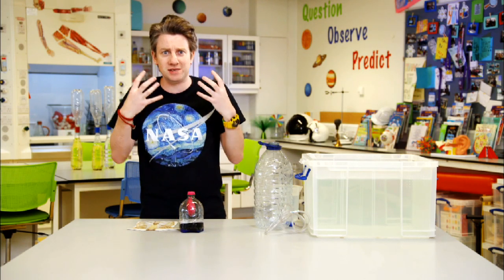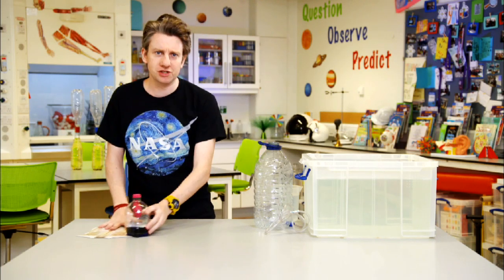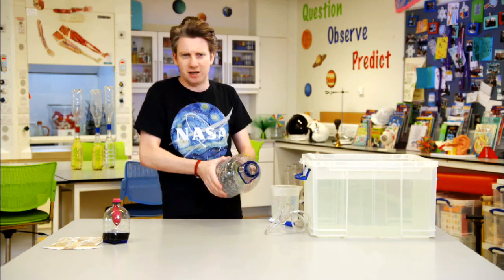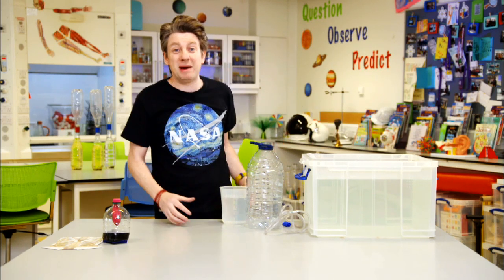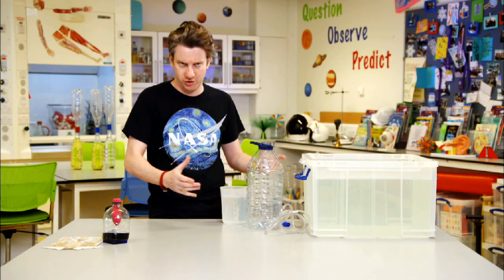And what we're trying to figure out is how much air comes in and how much air goes out. So we have a contraption — one that you can potentially build at home. You will need some materials, not complex at all: a bottle, a container, a tube, and then a sink. You can do this in the bath, in the sink, anywhere that you can hold water.